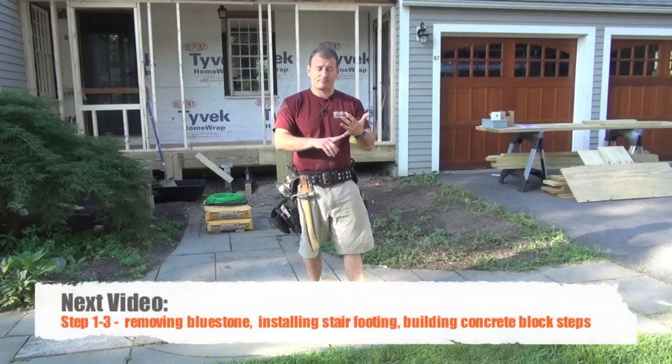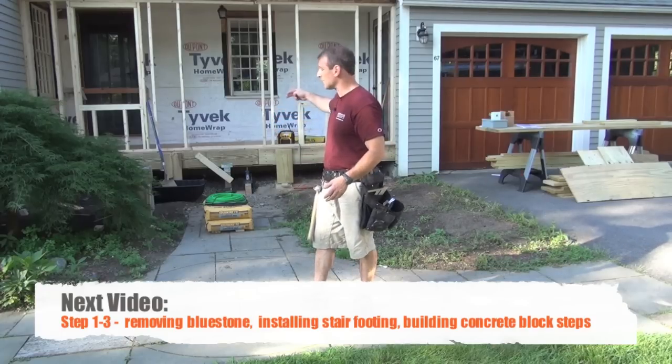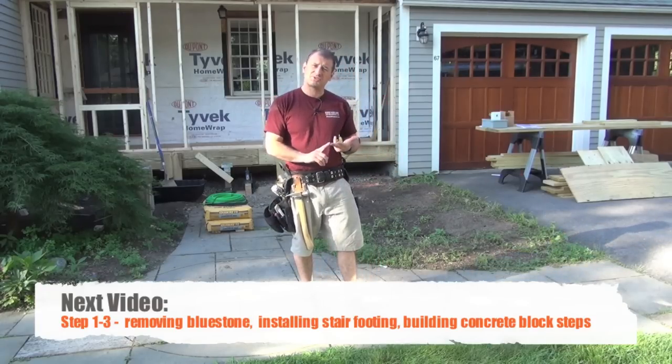We're going to show you how we do it — how we install it, how everything is connected electrically, how we get the electrical inside and up and around the stairs, and we're going to talk about how much it costs and what's involved. So let's get started.